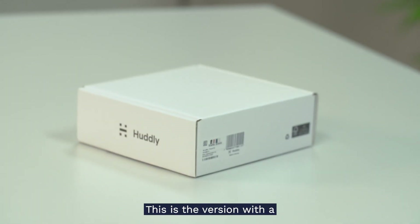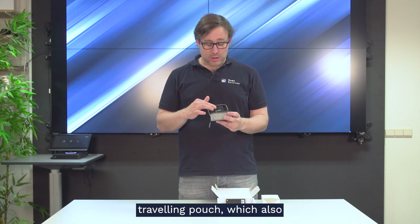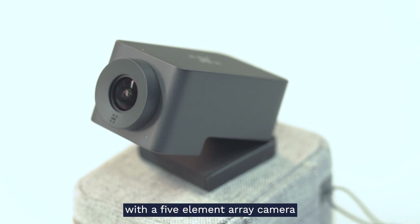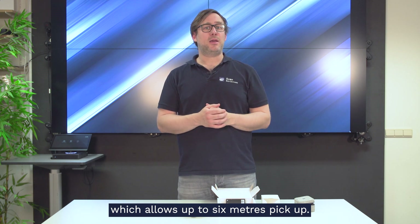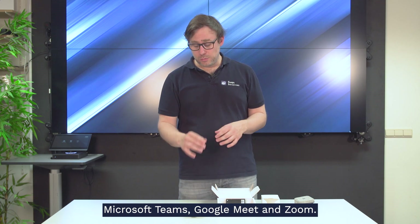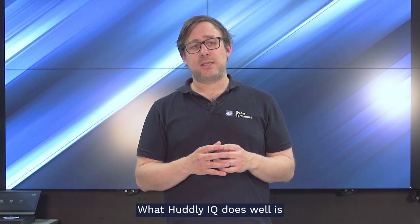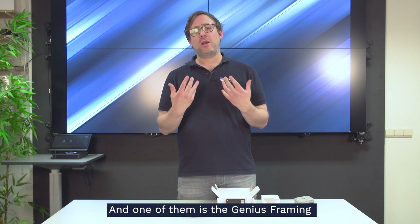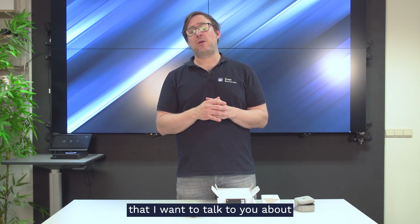The next camera we're going to unbox is the Huddly IQ. This version comes with a traveling pouch which also includes a USB cable. You can choose to have your Huddly IQ with a five-element array camera which allows coverage of up to six to seven meters. Huddly IQ also delivers a lot of updates around their AI features, one of which is Genius Framing.